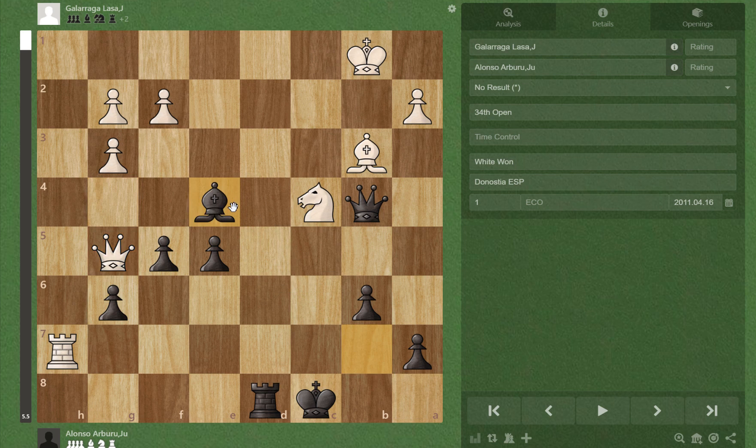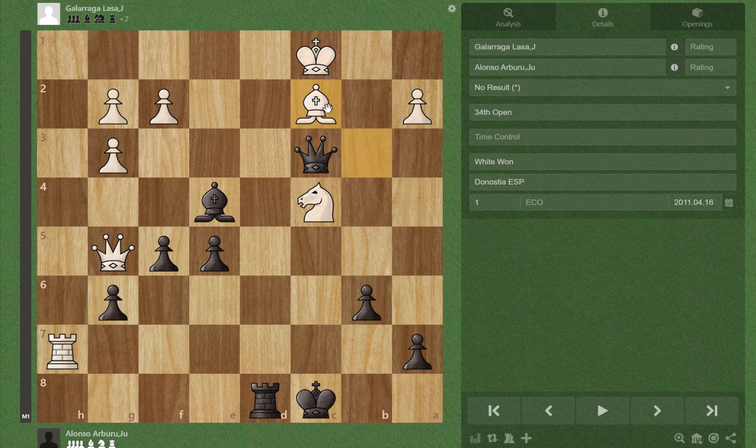So we play Bxc4 check. And if Kc1, there is Qc3 check, and white has to play Bd2, followed by Qxc2 mate.